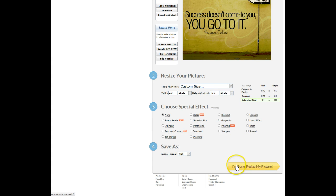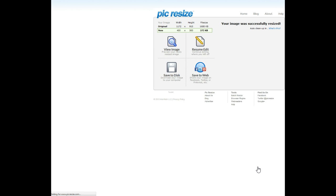It gives you the option there showing the estimated final size. I use those measurements for the Facebook post, and once you put those in you just press 'I'm done, resize my picture.' Now you can do several things with it, but what I do is save it to my computer. You can view the image, save it to the web, or continue editing, but I just basically save it to my computer.